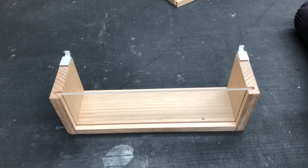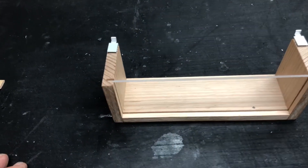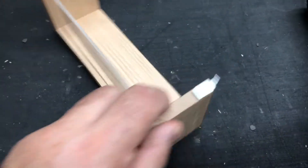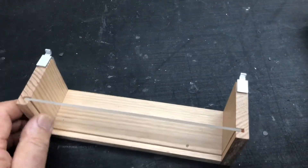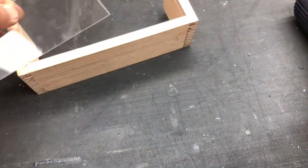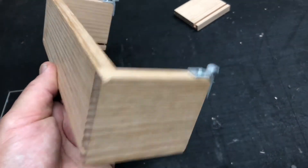G'day guys, how are you going today? I'm going to show you a little unit you can get for your domino to do a small job. This is a small job — it's only about 200 wide by about 80 high. It's a little spice rack system I'm making for my daughter's cupboards in her kitchen, and this is just a little sample model I made up to see if it all worked.